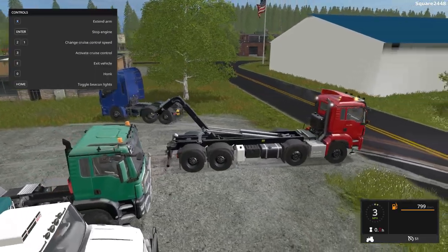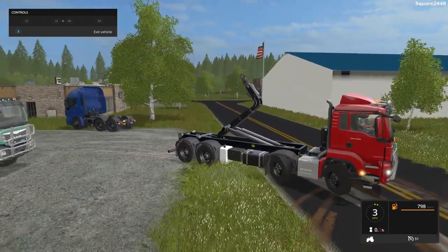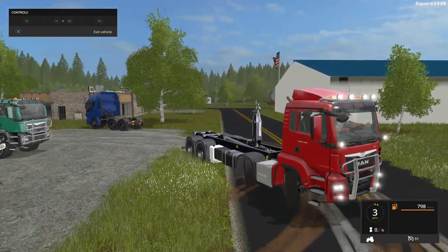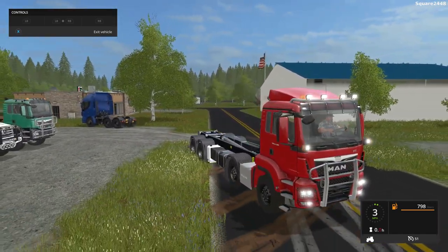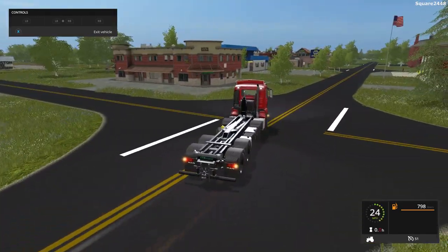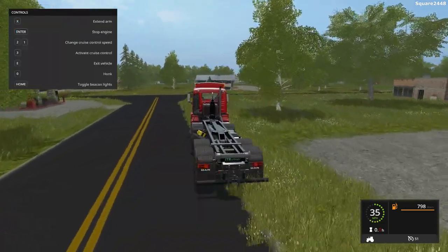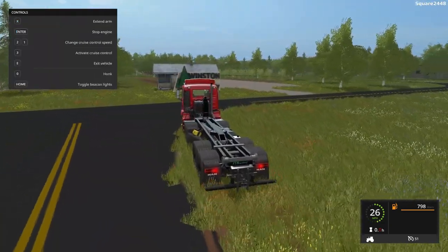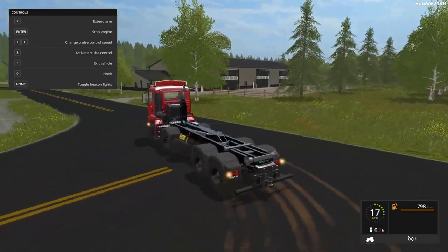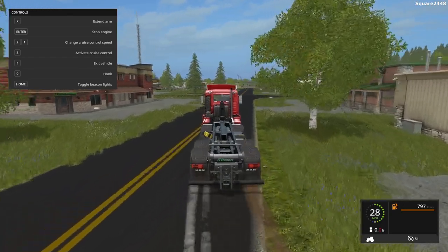We'll be taking this for a spin to see how it handles. The turning radius is a little slow, and when the arm is not lowered into the travel position, it won't let you drive fast. This twin steer is very nicely done. There are a few different engine options and it is color changeable.